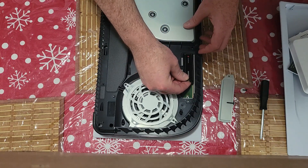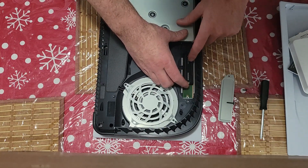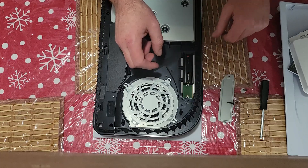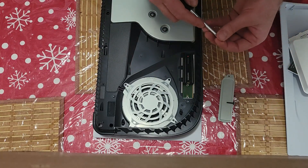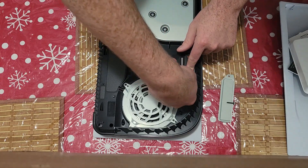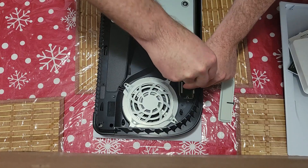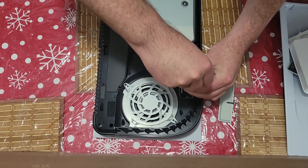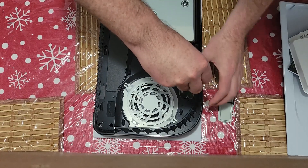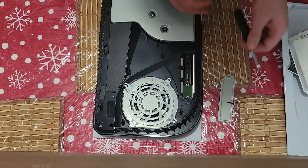We'll go ahead and just put our card in. You just want to firmly press down on it so it snaps in — just like so. Grab our screw and we'll go ahead and screw that in. Not too tight, but it will definitely stay there.